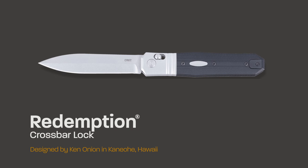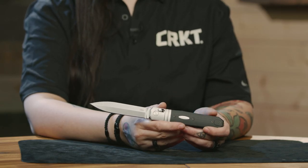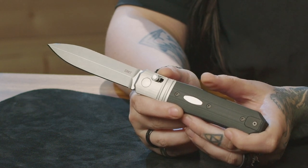Hi everyone, I'm Rochelle, and I'm very excited to show you The Redemption, designed by Ken Onion. This design is based on Ken's custom, which is named the Dead Man's Hand. This is in reference to the hand that Wild Bill was holding when he was killed while playing cards — all black aces and eights. Ken wanted this design to look like an old gambler's knife, which he had seen many times in some of his old favorite western movies.